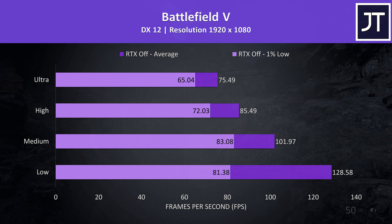Far Cry 5 was also tested with the built-in benchmark, and the results were ahead of the newer Far Cry New Dawn just covered. We'll see how this one compares to some other laptops later.